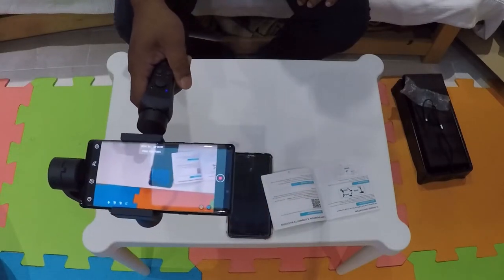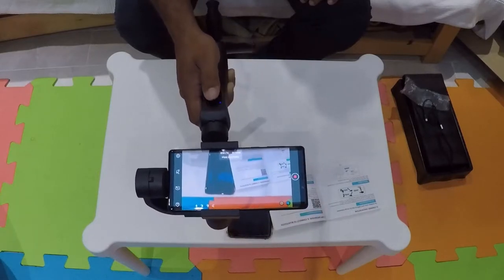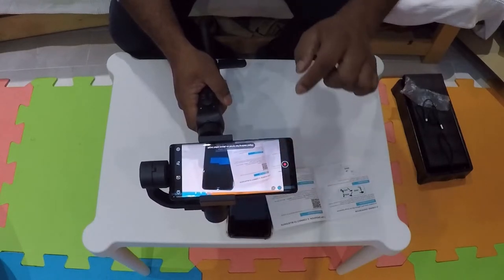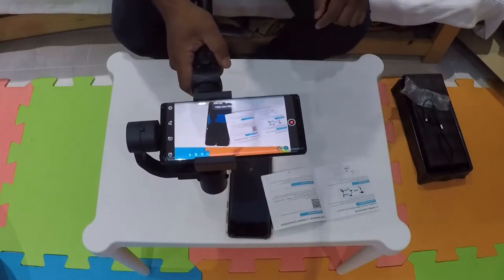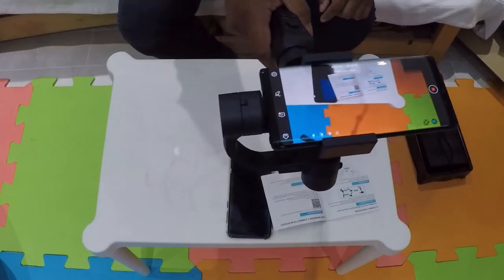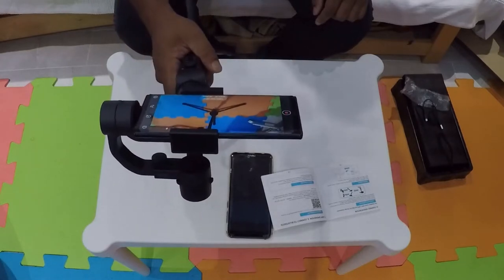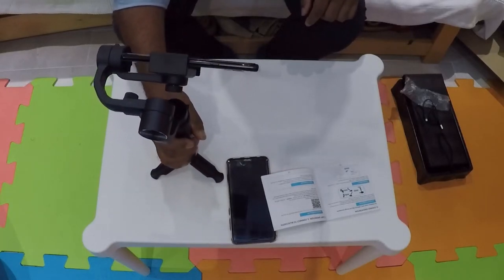It's a bit jittery. I don't know how it'll come out when recording — it is recording right now so I'll show you the footage in the video. You can adjust it with this button. There's a little button here to follow objects — object tracking. Turned on — it's trying it. Let's try raising it higher. It's attempting to track people but it's not doing a great job.